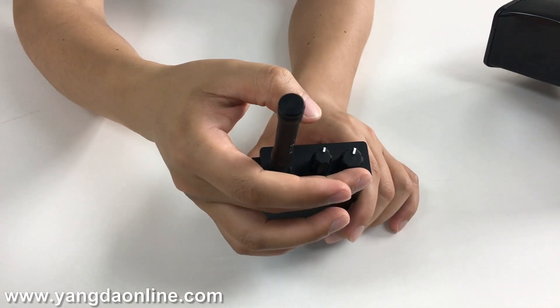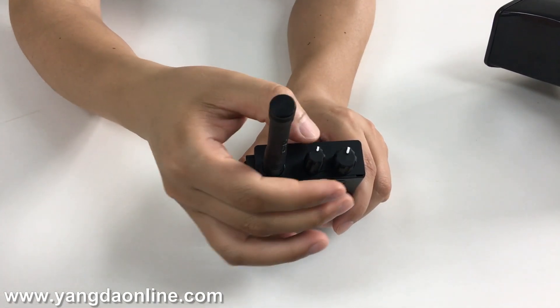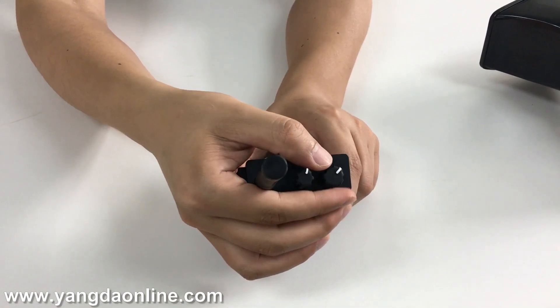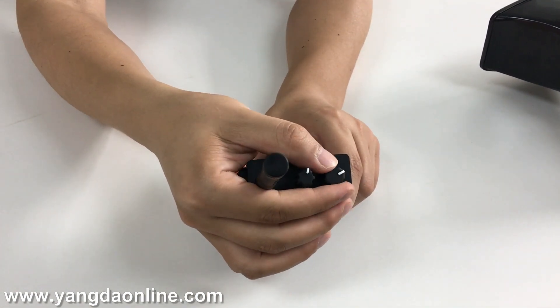This button is used to choose the channel you want: channel one, channel two, channel three, channel four.